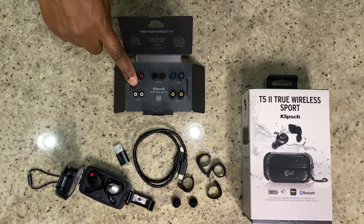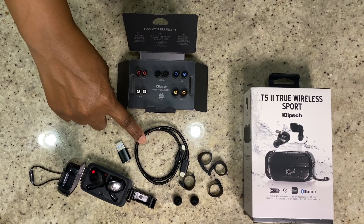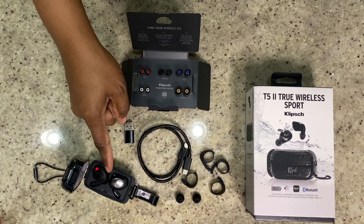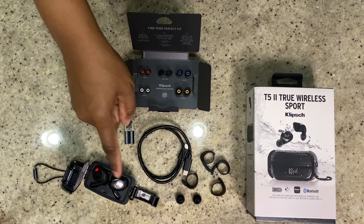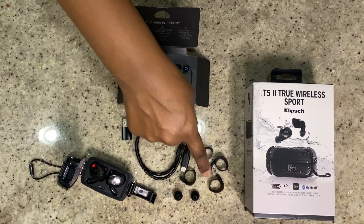You open it up and it has the little silicone ear wings in it. But you probably want to know how they sound and what the battery life is like — is it worth it? No. As you can see, it comes with five sets of ear tips, a charging cable, a little handy dandy dongle, the case with the earbuds, and also two foam tips and two sets of winged ear tips.